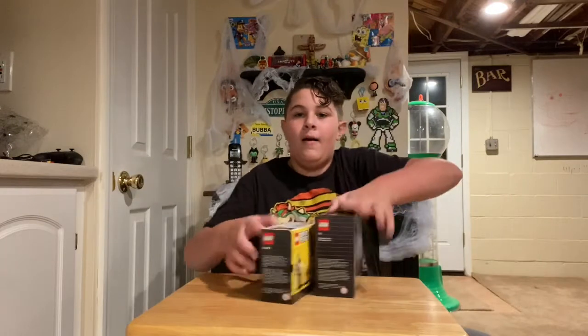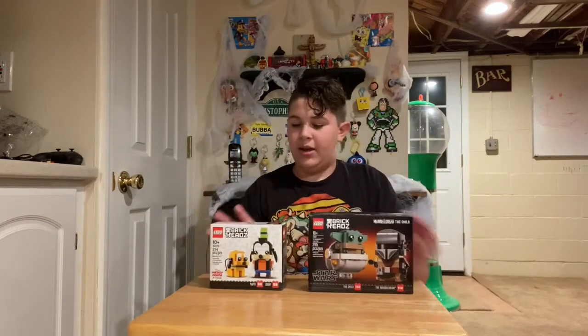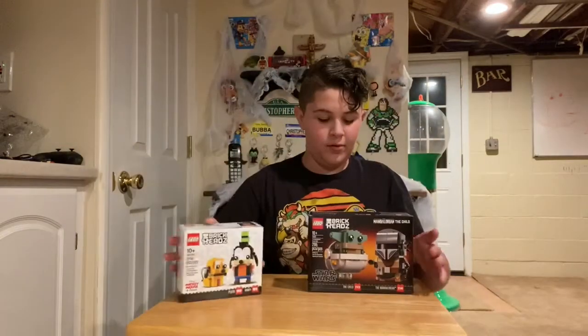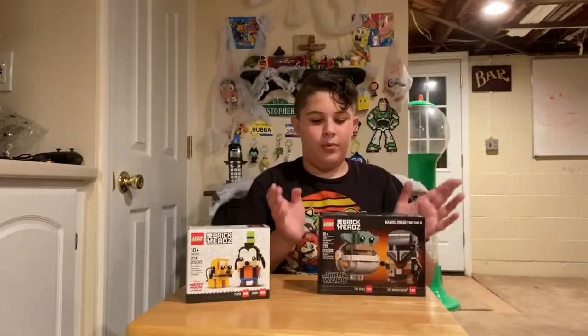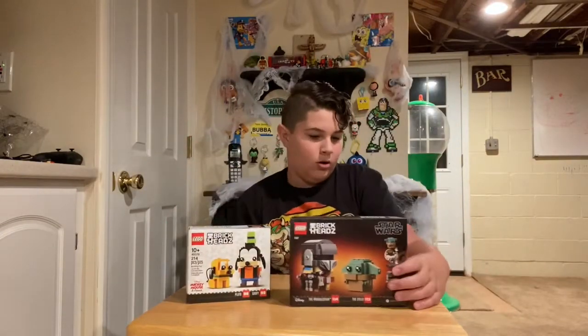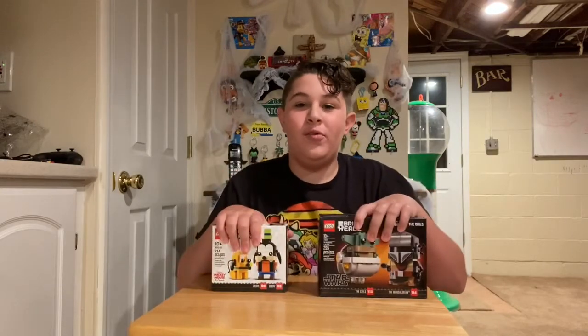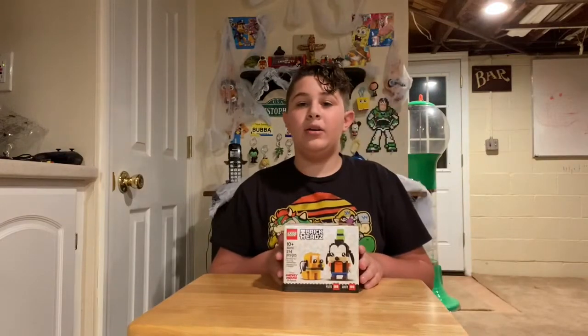Today's video is about these Brickheads. We have the Goofy and Pluto brickheads, and here we have the Mandalorian and the Child brickheads. We're going to start off with the Goofy and Pluto, so let's start the time-lapse.